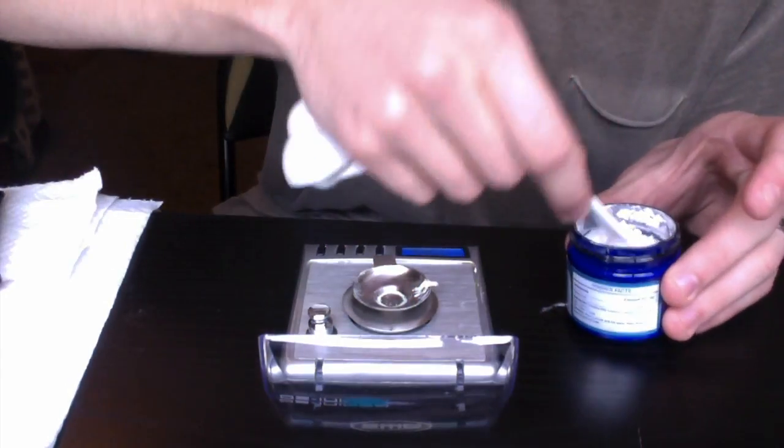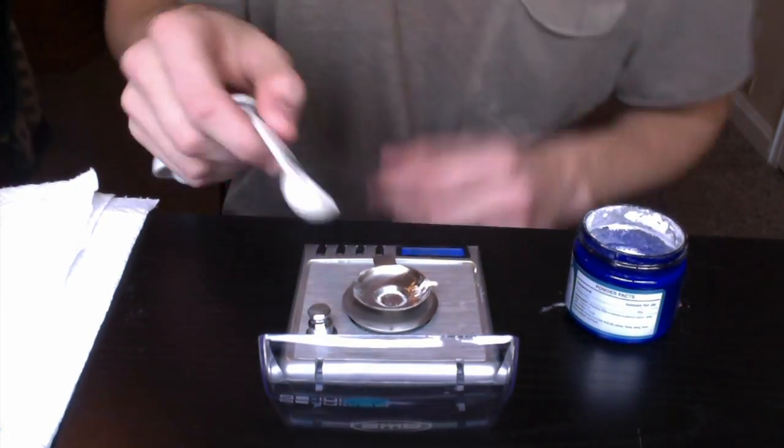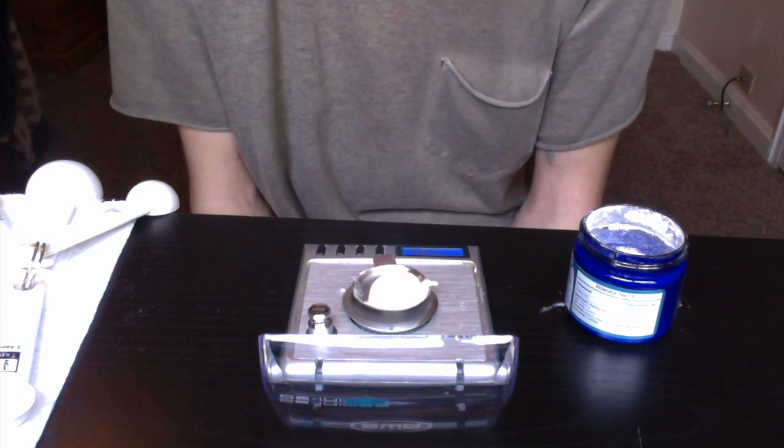Now we are going to do a half teaspoon. A half teaspoon came out to be around 1.135 grams.